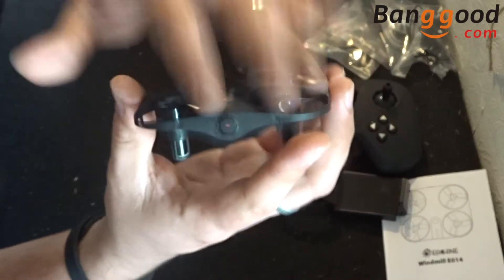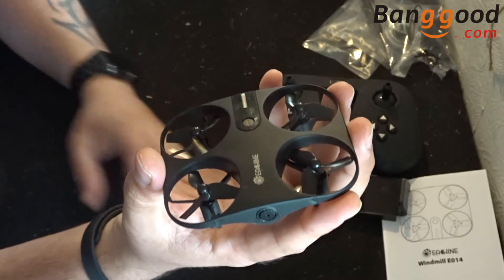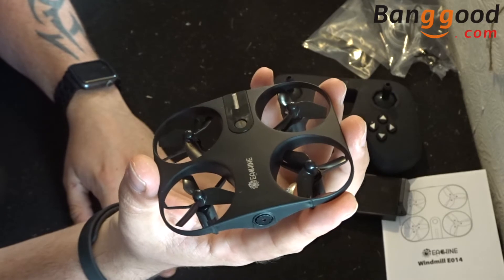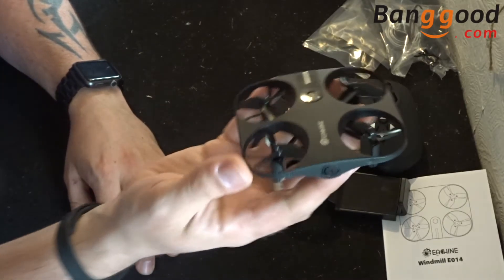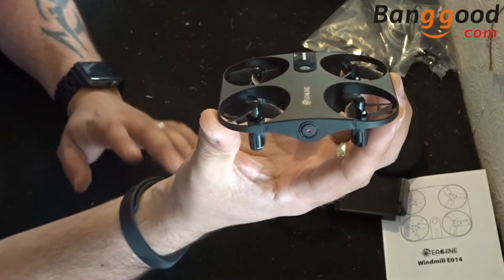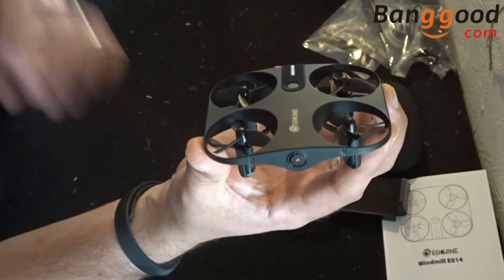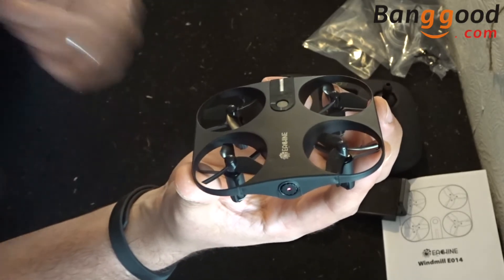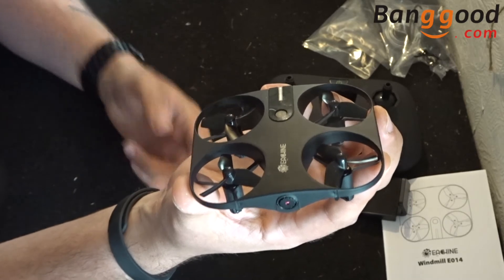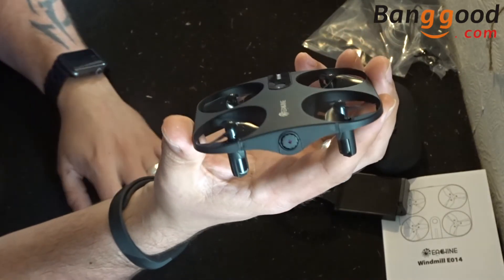This drone is totally feature-packed and comes with so many features including flight path pre-setting, throw-and-go so you can throw it and it'll just take off, 3D flips, multiple speed modes, and hand tracking so you can have your hand underneath it and the quadcopter will follow your hand, as well as a few other features.